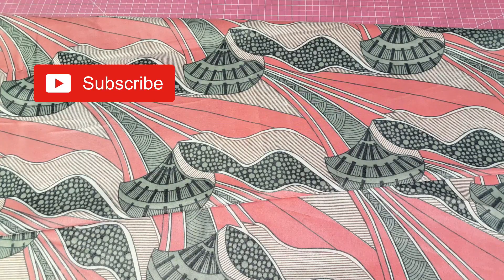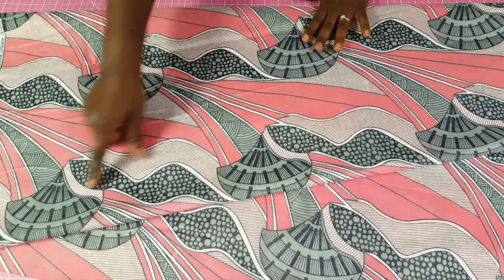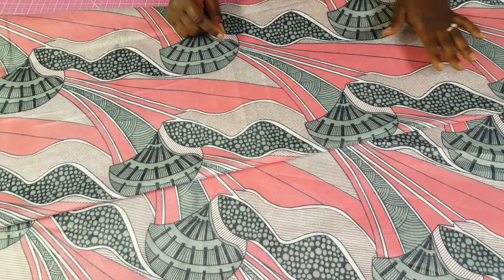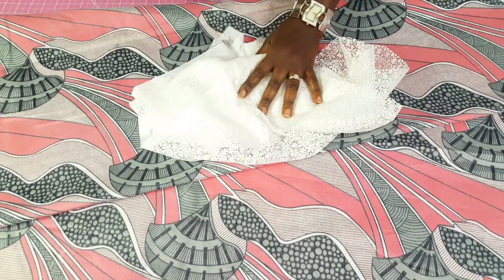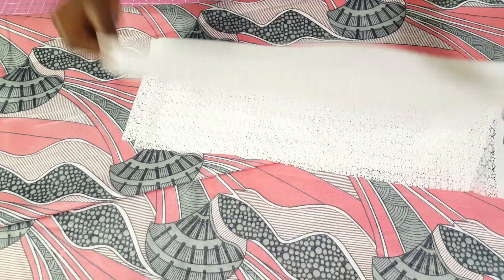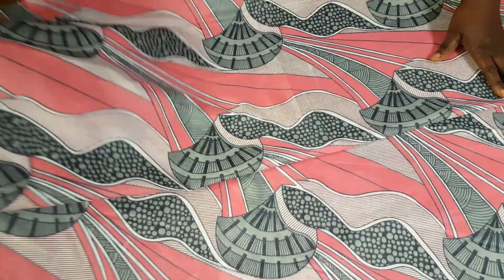Today we're going to be working on a flare dress. It's not going to have too much flare because I have just two yards of fabric, so I'm going to let it have a little bit of flare. I'm going to be using this fabric and this one — I'm making a yoke flare dress, and I'll also be using this fabric for the sleeve. It's almost going to look like a hairline dress but with some flair to it.